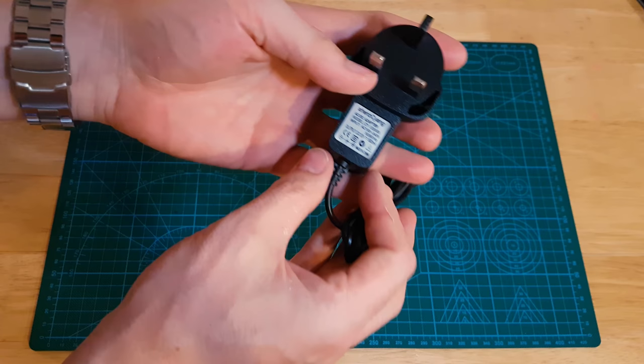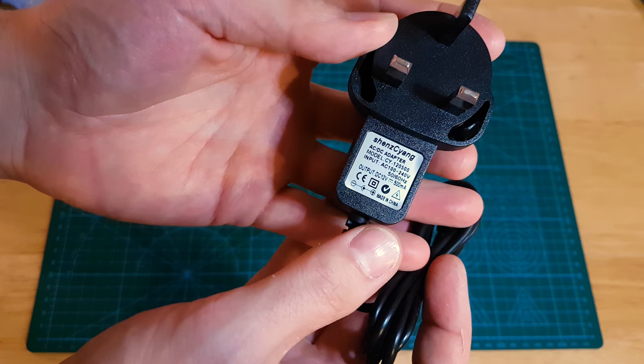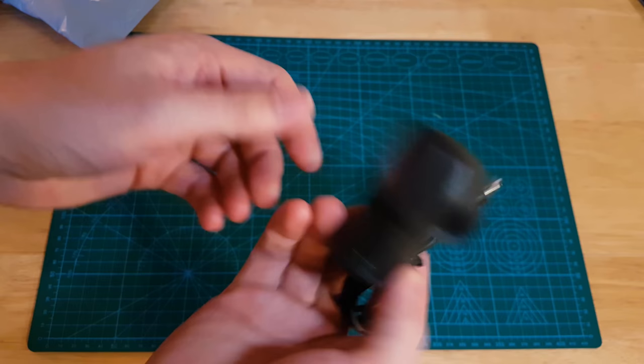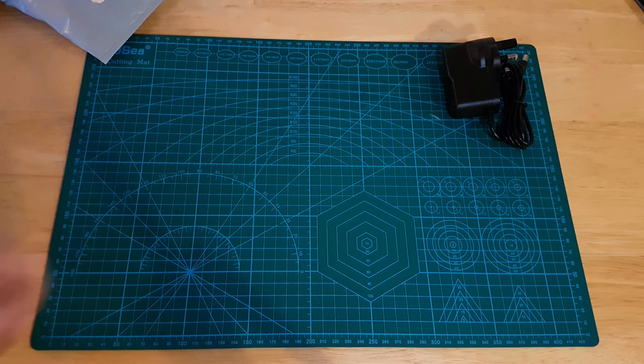This is an adapter - it is a 12 volt 500 milliamp adapter. This is actually for my Nixie tube clock. I've currently got a 12 volt 1 amp adapter but the spec for it is 500 milliamp, and I'd prefer to use my 1 amp for beefier projects, so this was just something I needed. Dirt cheap, 2-3 pounds maybe.